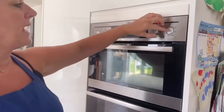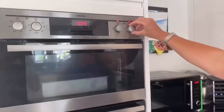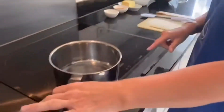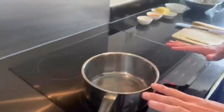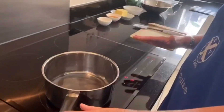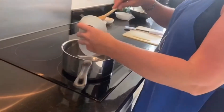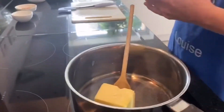Hopefully you're all back with hands nice and washed. The first thing we have to do is turn the oven on to 180 to preheat. Now we're going to turn our hob on — I'm going to turn mine to a medium to high heat. Our first job is to put our butter in and melt it, so the butter goes in.